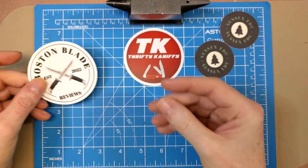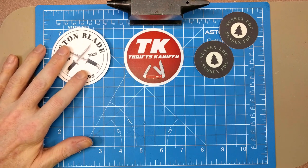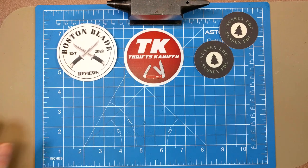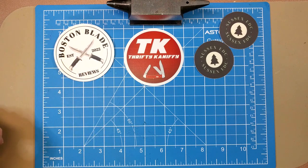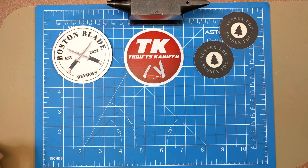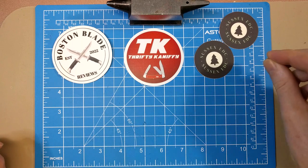First up is Boston Blade Review — great channel over there. He does a happy hour live chat each week at 5:30 PM Central time, 6:30 PM Eastern time with Big J's Knives, so make sure you're checking out that live chat. He does a ton of Buck reviews — big Buck knife lover. He just recently did a video where he went into his local shop, and that's a must-see video. Really cool shop near his house, so check that out if you're a Buck fan.